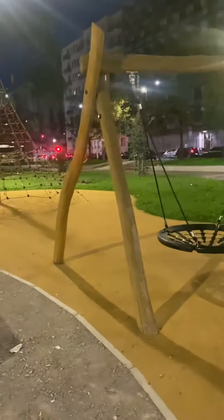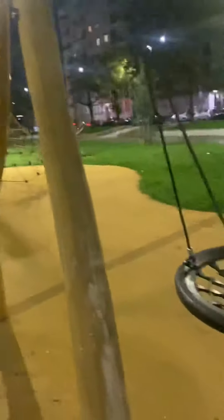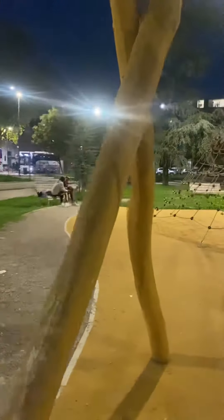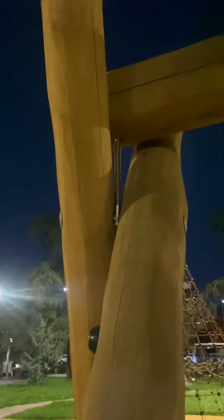Assalamu alaikum, check how this Italian playground idea — how strong, ultra heavy duty. Check, this is from wood, you know. And how this fixing, check this. Making first this to hold this up one and then up one, tighten from this, from down and also.